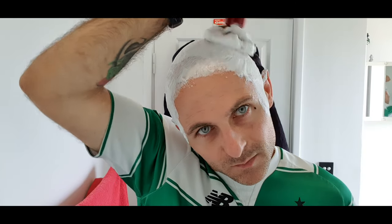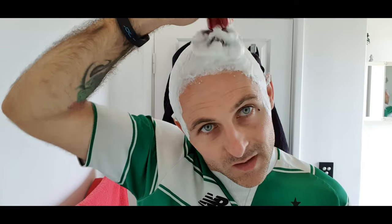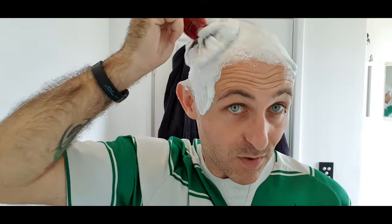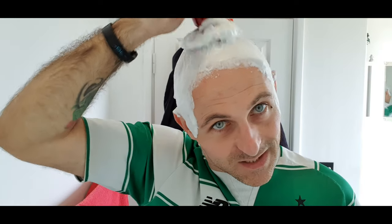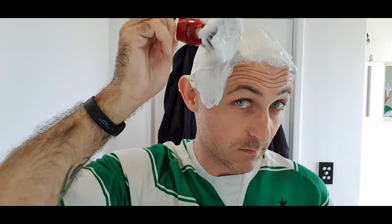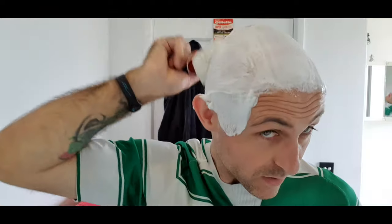I'm getting a sore arm now. I'm just going to do the tips again. I'm going to stop soon because my arm's starting to ache. But you can probably see the nice gloss on there — that's dense, that's a dense lather, it really is. I'm really happy with it. It feels like a very high-quality soap.